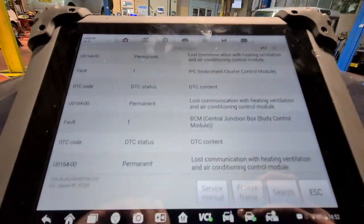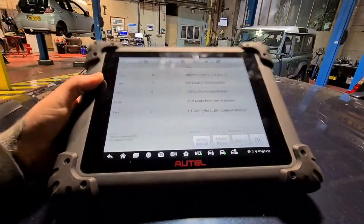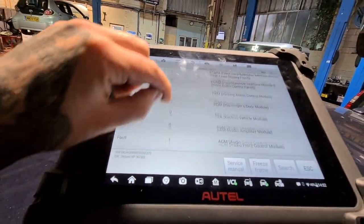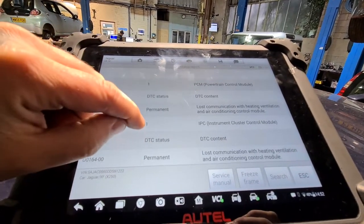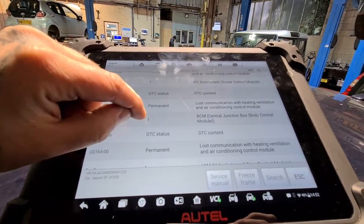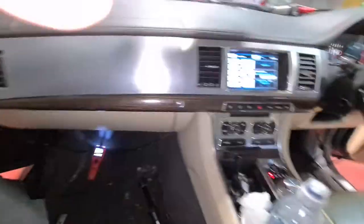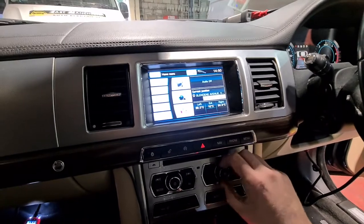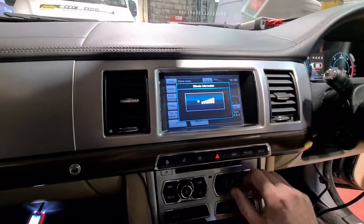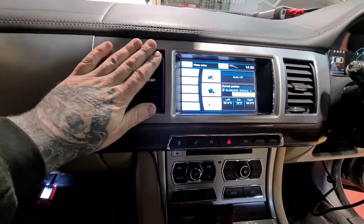What we've got is loss of communication to the HVAC module between PCM, instruments, body control module — various modules have lost their comms to it. And just to confirm, we turn the heaters on and we have got nothing, nothing coming through these vents here.